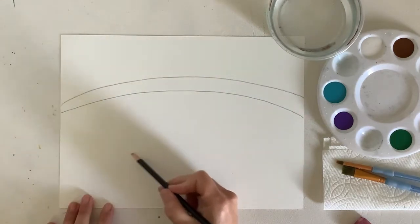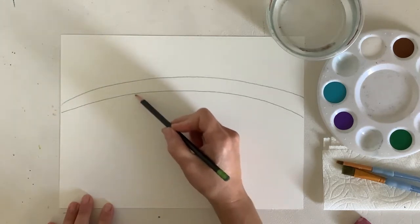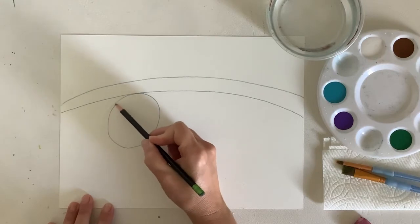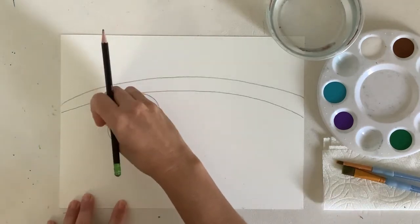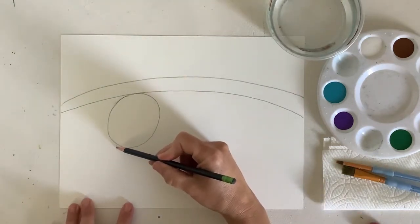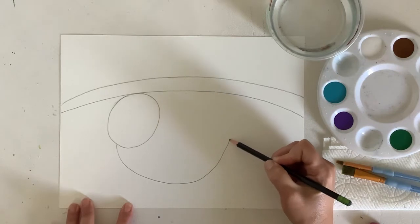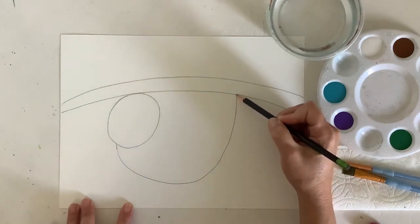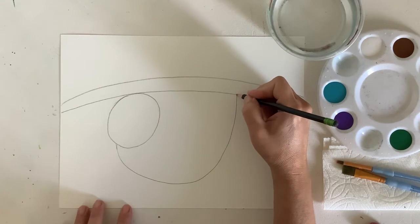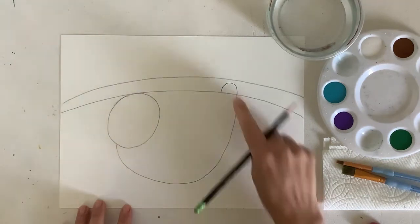I'm going to make a nice oval for the head of my sloth right under my branch. It's touching the branch, so I'm going really light until I know I have a good size oval, and I can draw that in and erase any lines that I don't need. I'll start from the side of my sloth's head and make a nice U shape that goes right up to the branch. That's for the foot of my sloth.